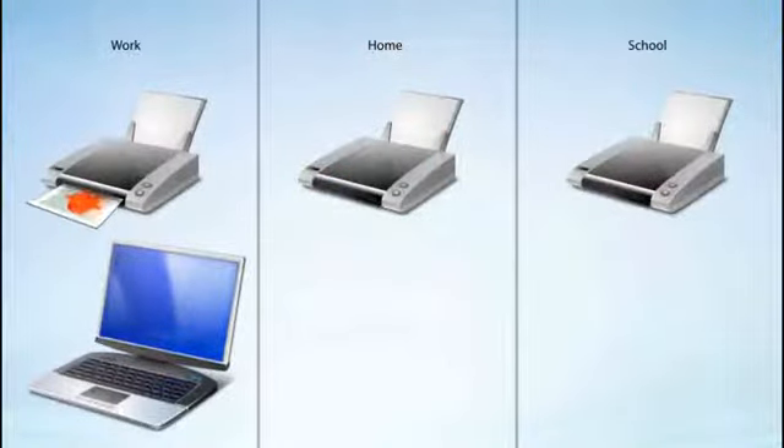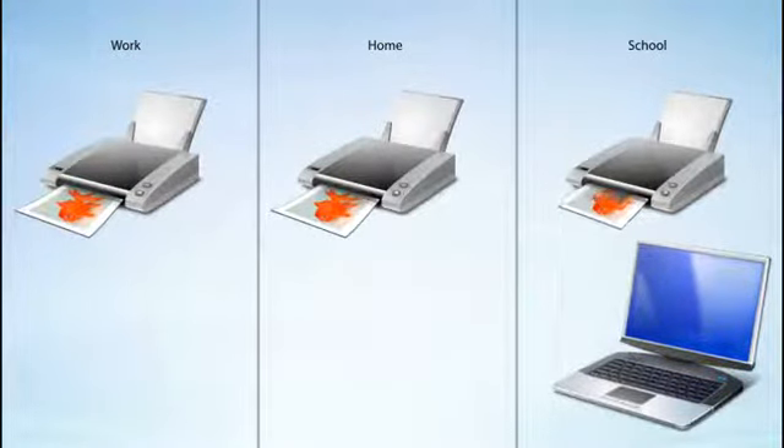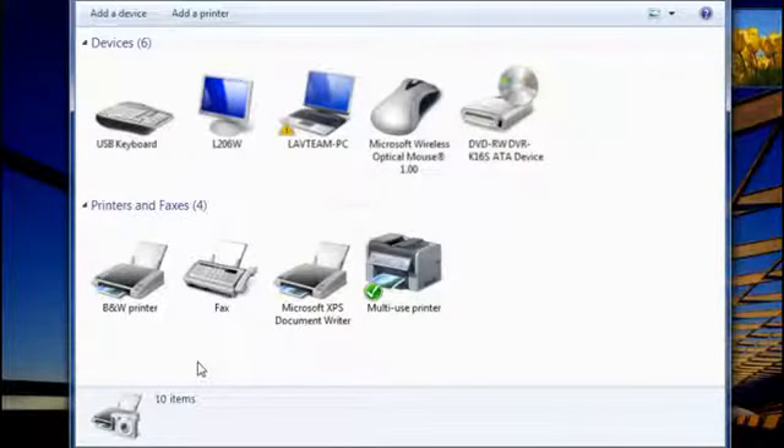Did you know you can set up your laptop to automatically switch default printers when you travel between home, work, or school? It's such a time saver. This feature is available in some editions of Windows 7. Windows can tell if you've moved from one network to another and can change your laptop's default printer so you're always ready to print. If you've used other printers before, they'll already be in your list of Devices and Printers, or you can add them just like my friend Cheryl did earlier.